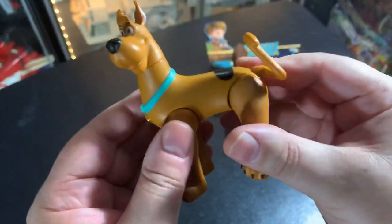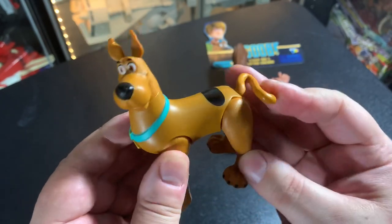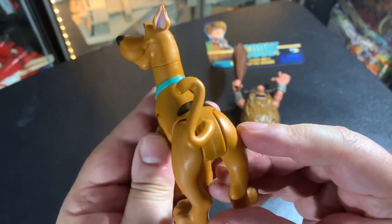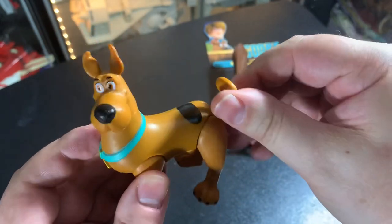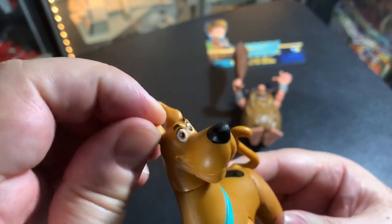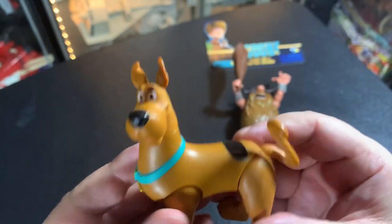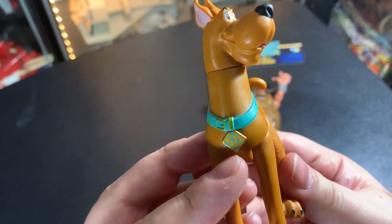Should his tail go like that, or up like that? I think up is better, yeah. His ears don't move — I was just checking. His dog tag says SD for Scooby-Doo.